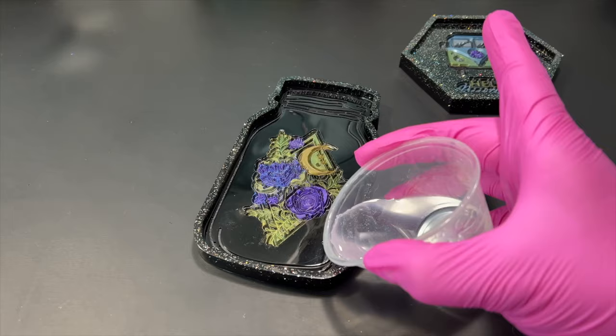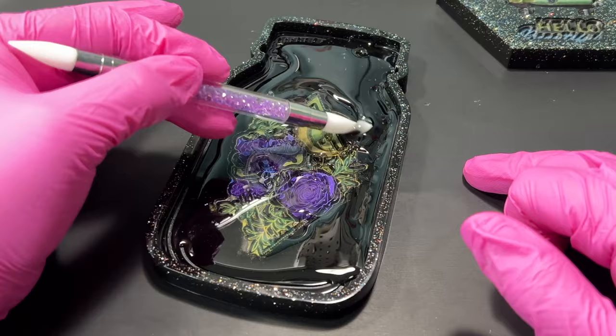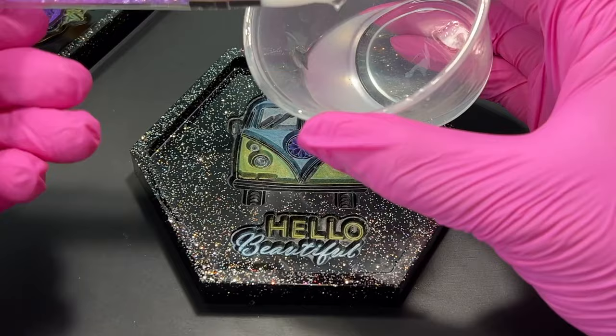To finish these pieces off I decided to mix up another small batch of resin and dome them. For the mason jar piece I domed the inside to cover up the blemishes and also cover up the slight warp it has — pouring another layer of resin is such a great way to hide any mistakes your pieces may end up with once they've cured. As for the other piece I only domed the rim to make the glitter pop, and I didn't want to dome the inside because I wanted to leave the stamped area as it was since it looked so cool.